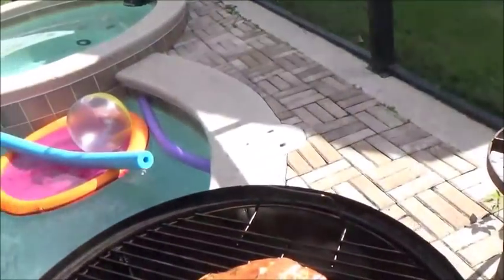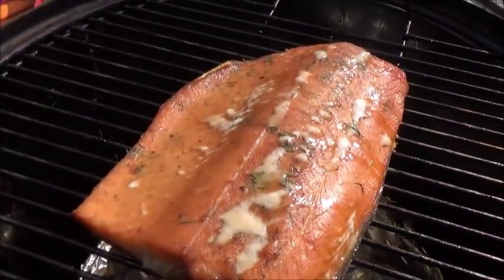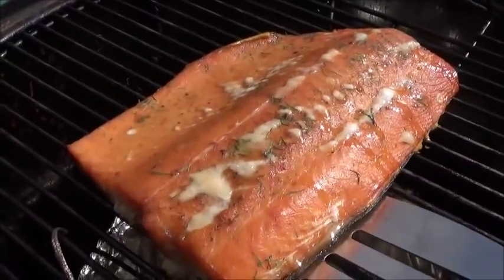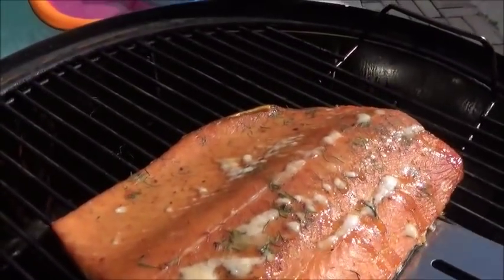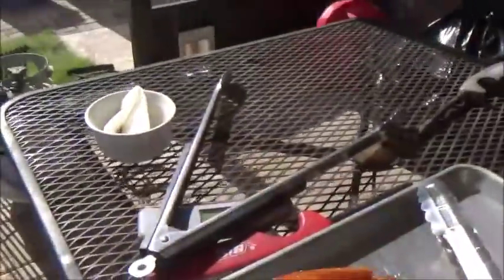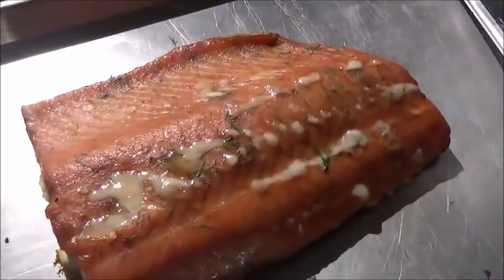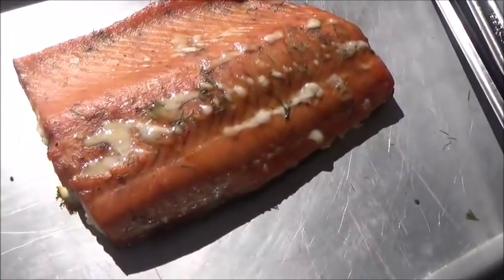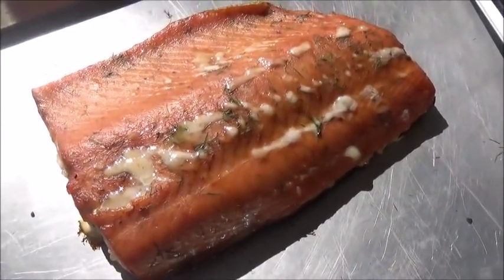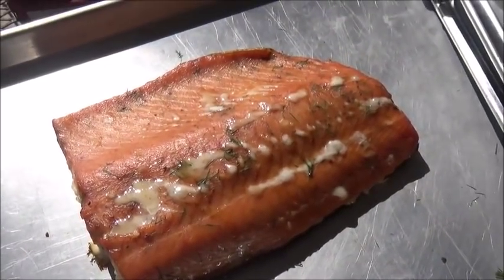It's been about an hour and 45 minutes and you can see this guy is starting to extrude some of the moisture. If you're going to eat this fresh, right now, this is the time you want to take it off. So we're going to go ahead and take them off — we're eating this tonight. Now if you're doing salmon to store long term, you want to wait until all these little bits here are completely dry. But for right now, that's cooked and ready to eat for today. And it's going to be delicious — guarantee.